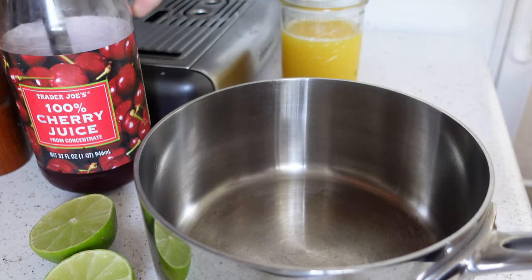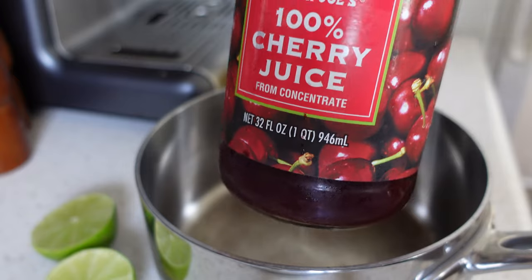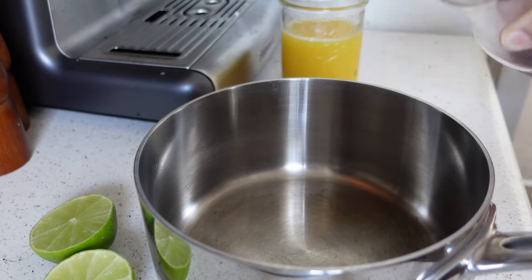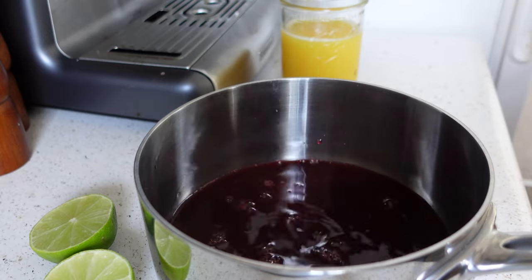Jumping into the recipe — I've got my cherry juice from Trader Joe's. It's just 100% cherry juice. I've got about a cup left in here, so I'm just going to eyeball it. I'm going to get it into my pan. It's a beautiful color.